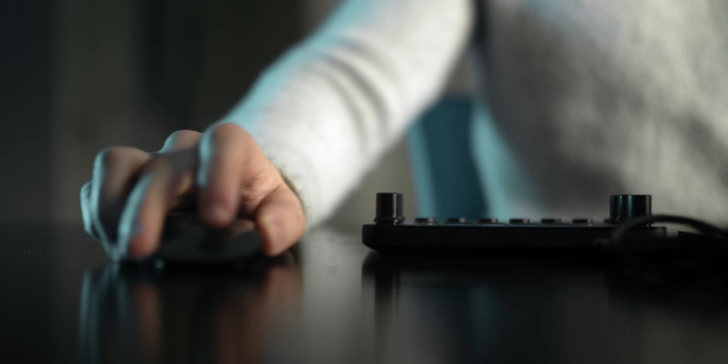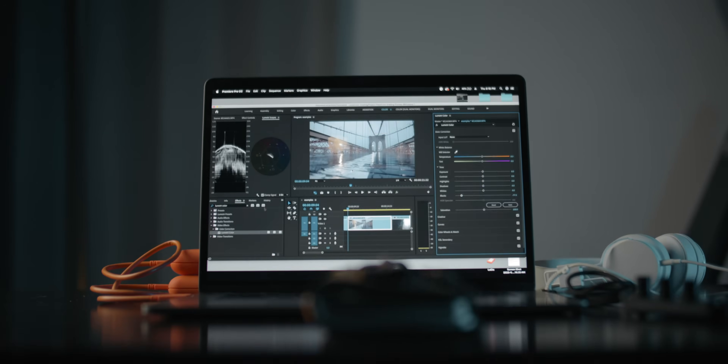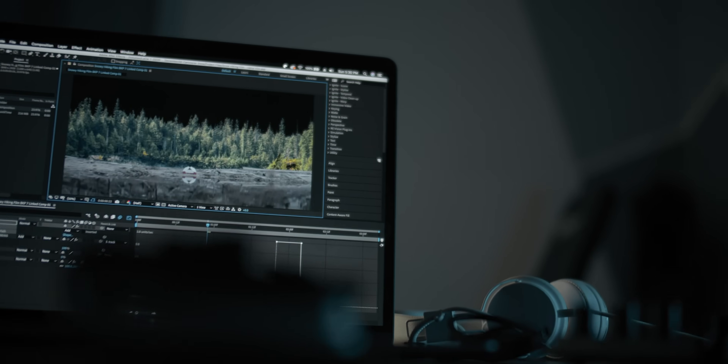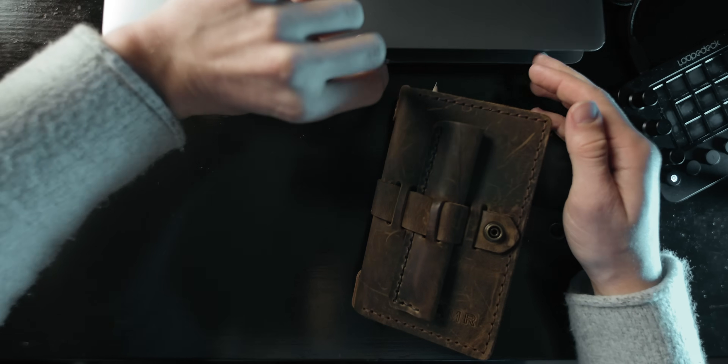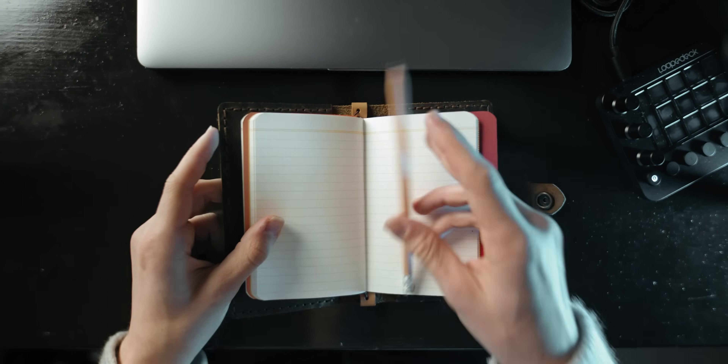I've made countless videos about editing, color grading, sound design, adding fake mountains into your footage and those are all fun and interesting, but today I want to talk to you about something that's a lot more important than any of those, and that's planning.